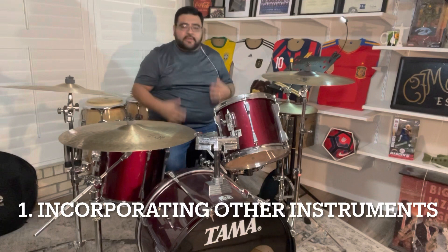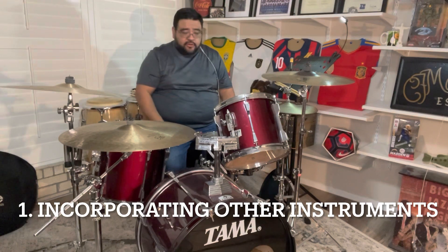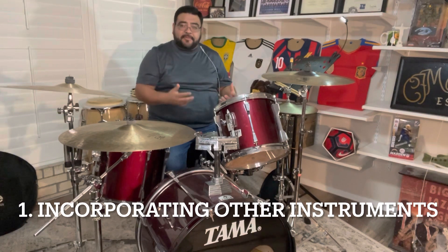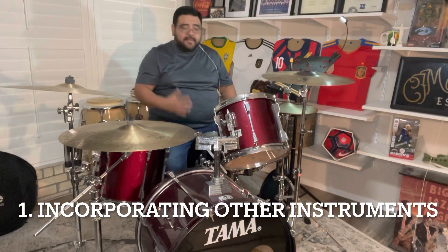The first way that you can make yourself memorable in your solo is by incorporating other instruments. So today I'm just going to do a little tambourine work while I'm playing the drums. Obviously the main issue there is transitioning back to where you're playing with two sticks. So that's something where you can be creative and find some really neat way to do that, but let me show you what that looks like.